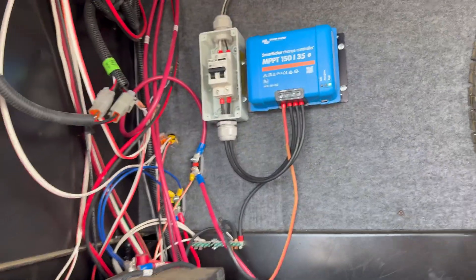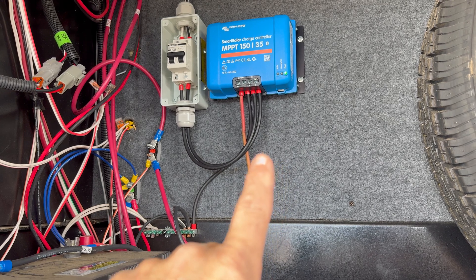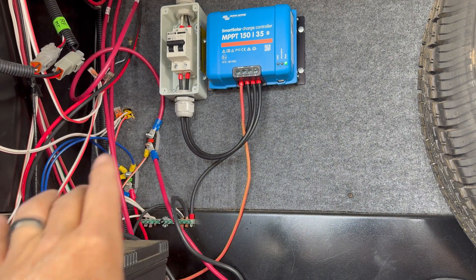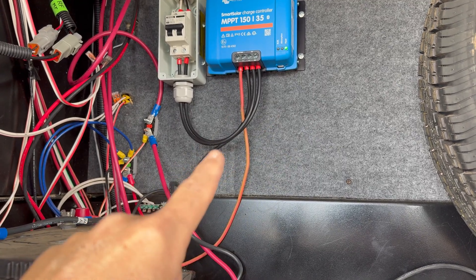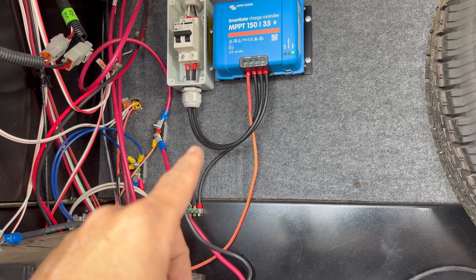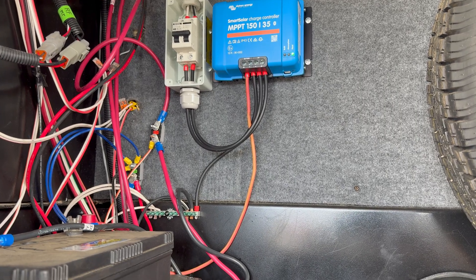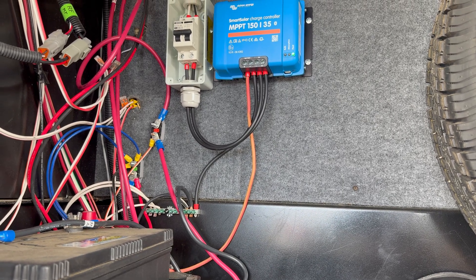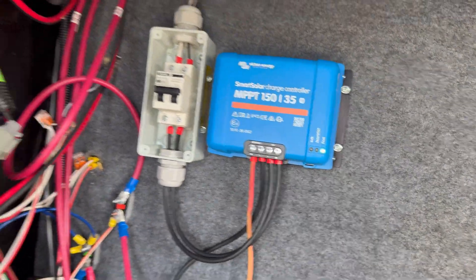When I continue with the lithium upgrade, I'm going to add a shunt here, because lithium is harder to verify state of charge based on voltage alone — you need to know what's going in and what's going out. I left a little room below to put the shunt in. I'm also going to replace all the panels on the roof and put about 400 watts up there. I checked the app and things were already working — it was already bringing voltage in and you can see it's just doing a float charge. So that's the install.